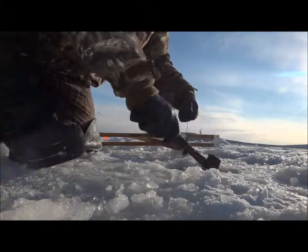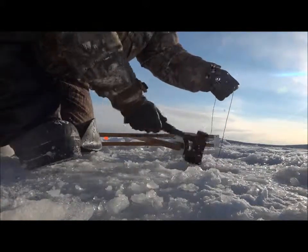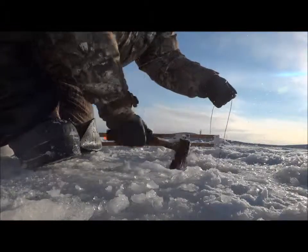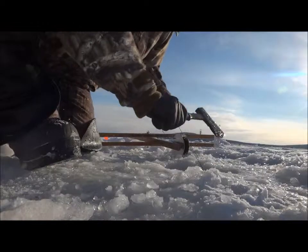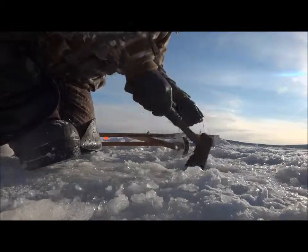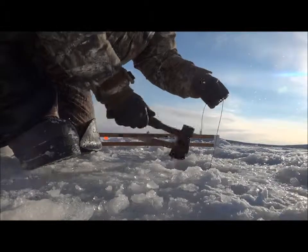I don't want to cut the line. I prefer to use a hatchet, just because it's more powerful. On really cold, windy days it's a whole lot quicker.